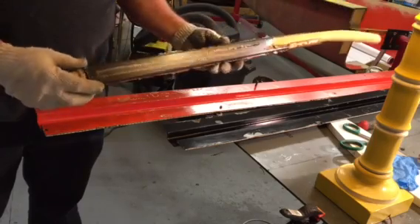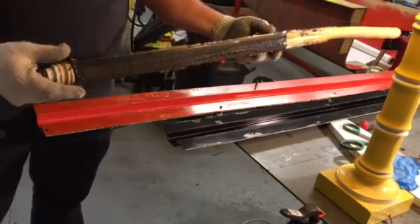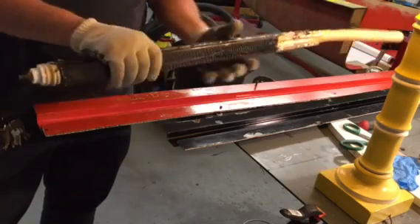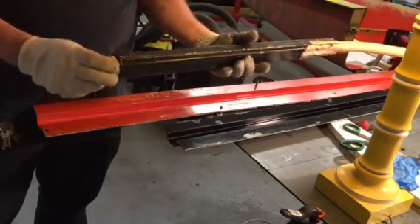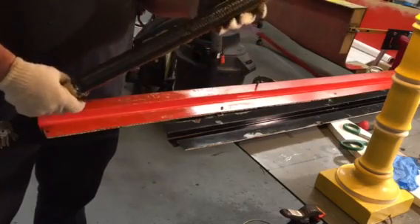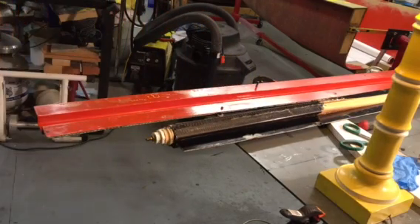Looks pretty good for a sample. One little nick right there, but other than that got a nice 15-inch carbon fiber sample. Now the next thing I'll have to try is to get the tube out, but that's all I've got right now. I'll let you know if the tube comes out.